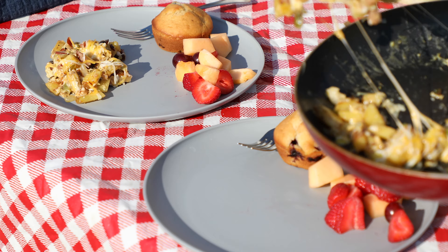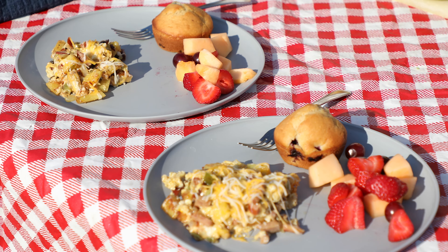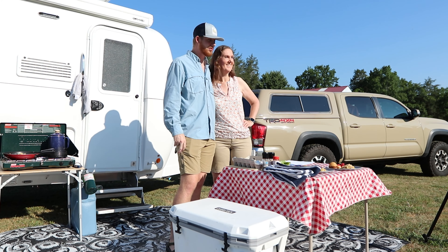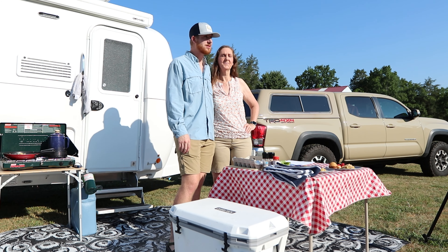We are ready for breakfast — come sit down and have breakfast with us! Wow, looks great. I hope you guys enjoy this Oliver Travel Trailers Trailside Bite, and on your next adventure, cook with somebody special to you.